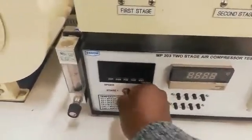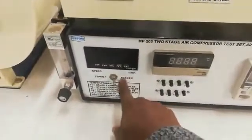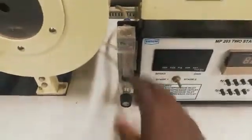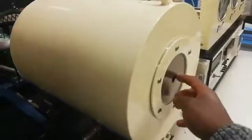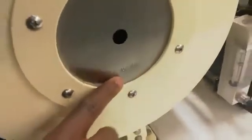Because we are running two-stage, we have to make sure this button is facing the two-stage side. Here is your flow meter — this is your flow of water. And this is your air box, which consists of an orifice that is 15 millimeters in diameter.